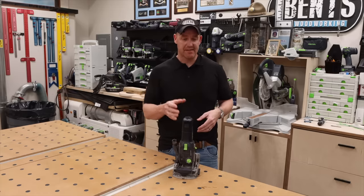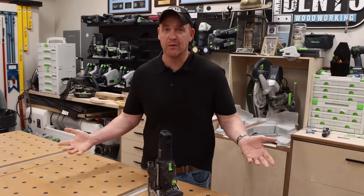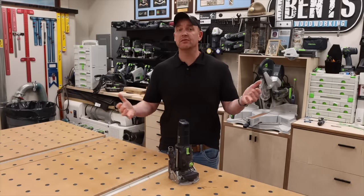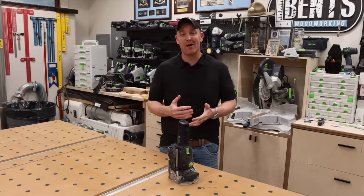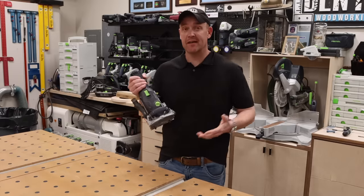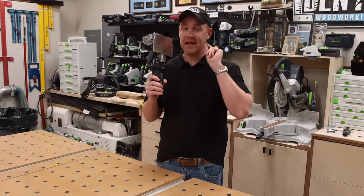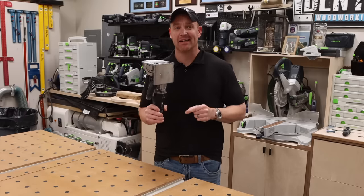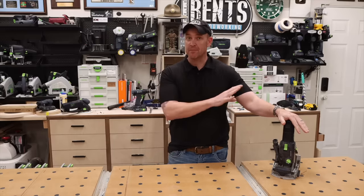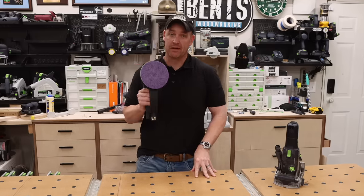The Domino takes that incredibly strong joint and makes it so fast, easy, and repeatable. Now, I know somebody in the comments will say I should teach people to do it by hand first — I don't agree with that. I think it's great to learn by hand, but some people just want the benefits quickly. For those people, the Domino is for you. This is one tool I have never had anybody say they regret buying.